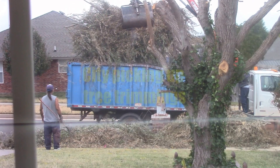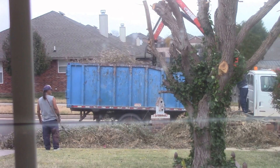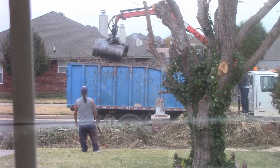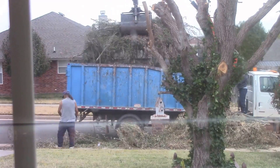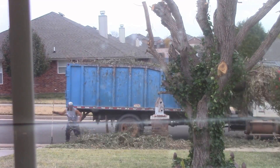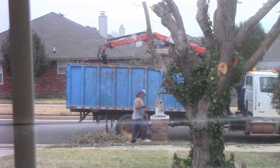Alright, there you have it. Here's a little bonus video — the city coming to pick up my tree trimmings, solar suckers! I'll just let you enjoy the music and we'll see you next time. Hope you enjoy the video.